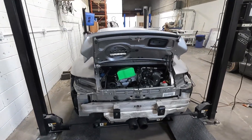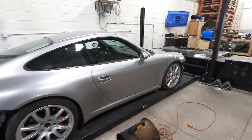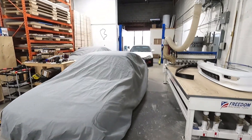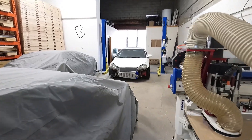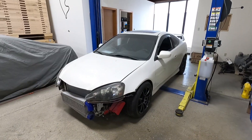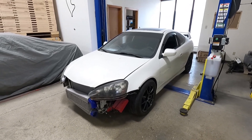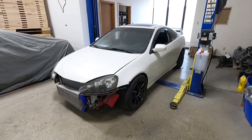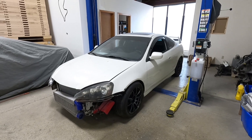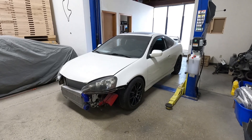I appreciate you guys watching. I know it was probably short on RSX content, which is probably the reason why you really clicked on this video. I will be keeping up on the RSX — the plan is to have my friend Brandon come back at least once or twice a week and we are going to be working away at this car as quickly as possible. I want it done, I want to enjoy it, and I don't want to miss the summer. Hopefully you guys enjoyed the video — hit that like button, subscribe if you haven't, and I will continue making these videos. Thanks again for watching guys, I'll see you again soon.